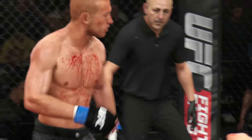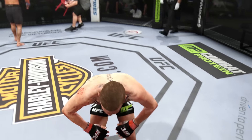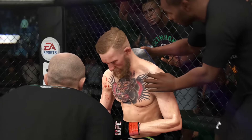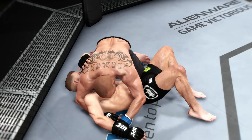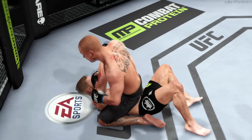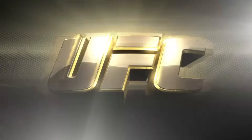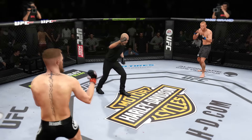Conor McGregor is lucky to still be in this fight. He was nearly finished by submission late in the round — he got caught and it was very deep. That was a really dangerous moment for him. You're being controlled on the ground here. Here we can see some of the action from that round, and here it is from a different angle. Second round.